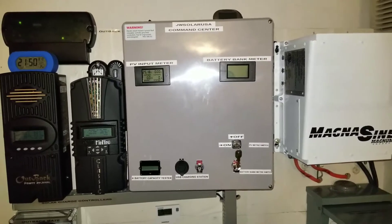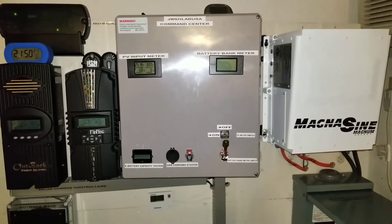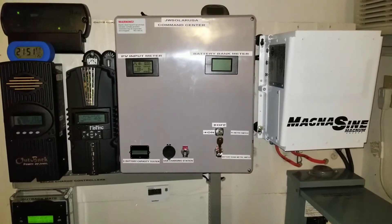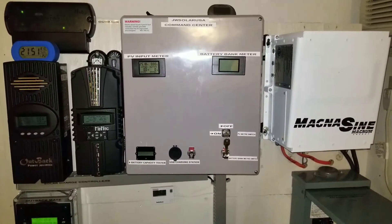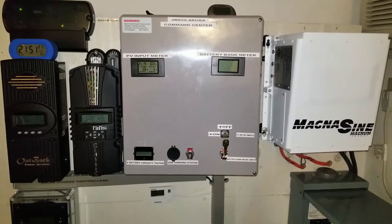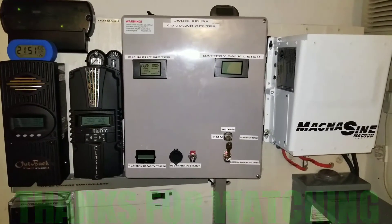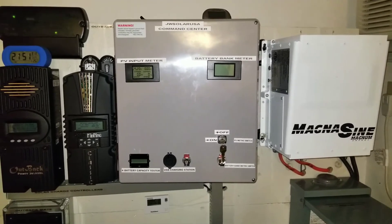I'm wrapping up this video from JW Solar USA. Please subscribe, like, and share. Safety first — off-grid, on-grid, grid-tie: batteries, inverters, charge controllers, solar panels — safety always. Size your wires right, get your fuses and breakers rated correctly, do your math and calculations. If you don't know, ask someone or look it up online to find the right cable size, fuse, or breaker rating for your amps and voltage. Thank you and God bless.